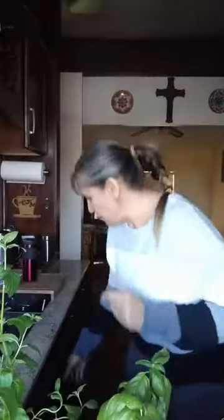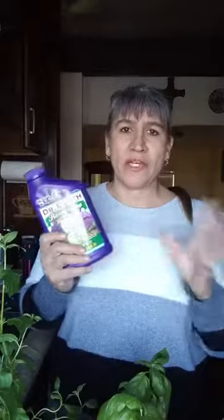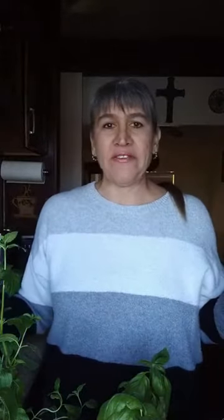Feeding works the same way as watering. I use Dr. Earth Root Zone Organic — it's a starter fertilizer with a 2-4-2 analysis. Since herbs have low to moderate nitrogen, potassium, and phosphorus needs, this works well. If you can't find it, a 4-4-4 all-purpose fertilizer is totally fine too. You can use it at full strength for established plants like these, but for seedlings or very small plants you might want to go half strength.